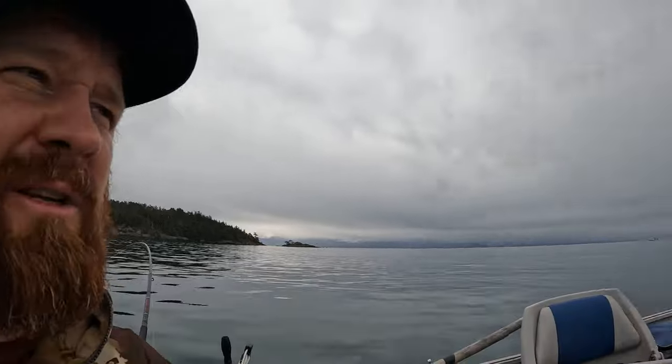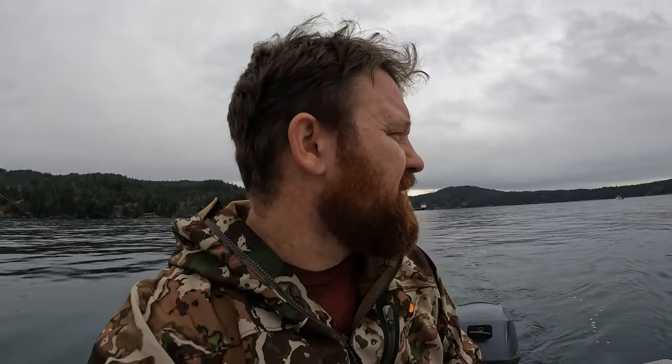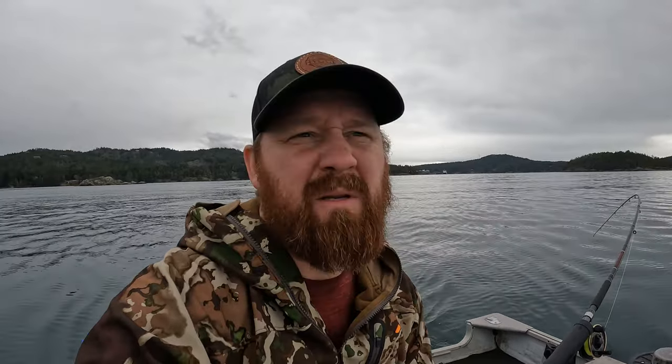It is amazing out here — so calm, I love it. Getting a little bit of rain now, but I'd rather the seas be calm with rain than rough with sun, so I'm okay with this. The bite is slow for sure. We've probably been trolling maybe 20 minutes, half an hour — nothing yet, not even a little shake. We'll keep going though.